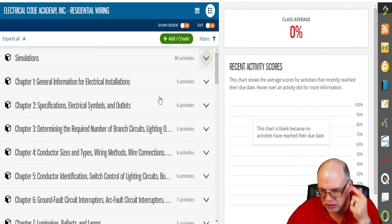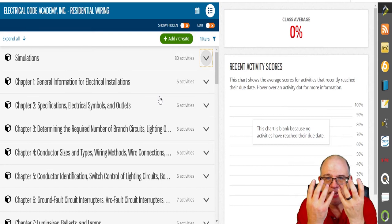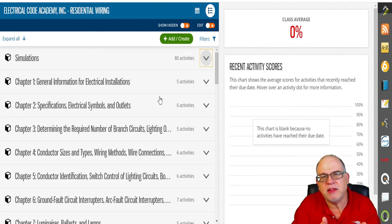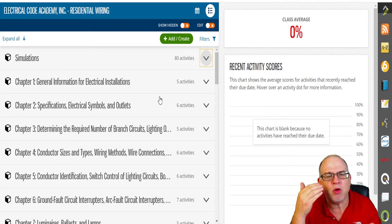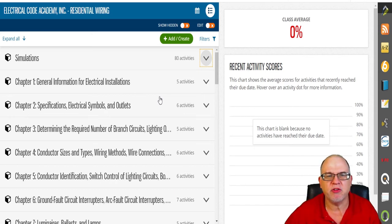Maybe you're a helper wanting to move to the next level — this is the process. You work during the day, get your hands dirty, then come study. You're learning not only code but how to wire and why. Why are we determining the required number of branch circuits? How do we do it? This program teaches that, along with electrical symbols and all specifications associated with residential wiring.